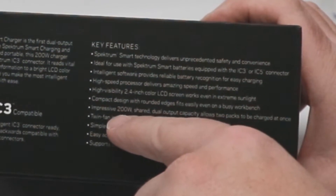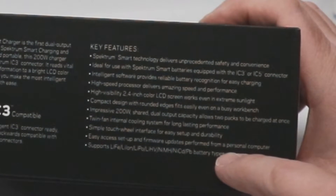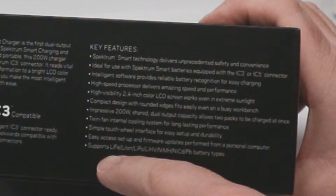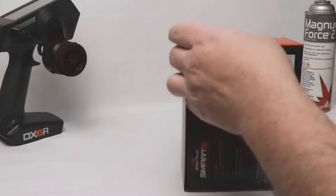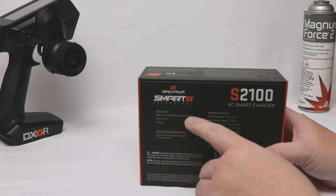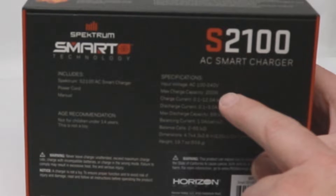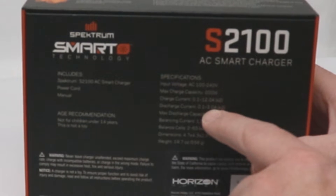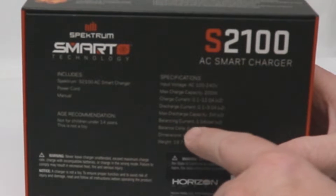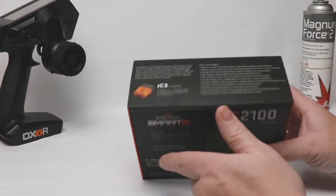Essentially 100 watts per channel, though depending on what you have on one channel it'll change what you can put on the other. Twin fans, simple touch wheel interface, easy access setup, and firmware updates performed from a PC. Supports LiFe, lithium-ion, LiPo, high-voltage LiPo, NiMH, NiCad, and lead acid batteries. Specs: 100–240 volt input, 200-watt output, charge current 1–12 amps per channel, discharge current 1–3 amps — I wish that were higher, at least 5, really I'd like 10–20. Max discharge capacity 5 watts per channel, balancing current 1 amp per cell, supports 2–6 cell balance.